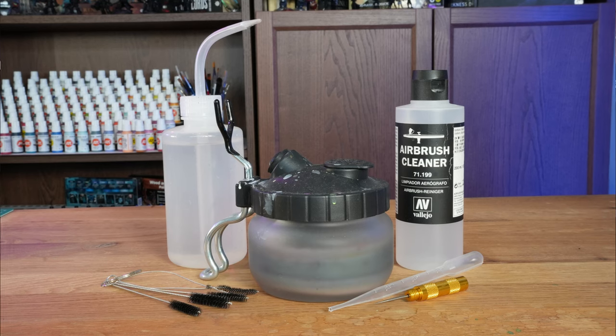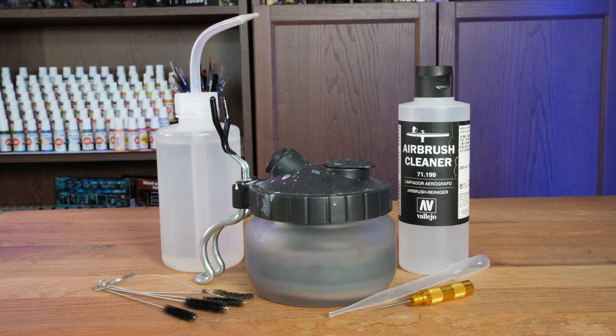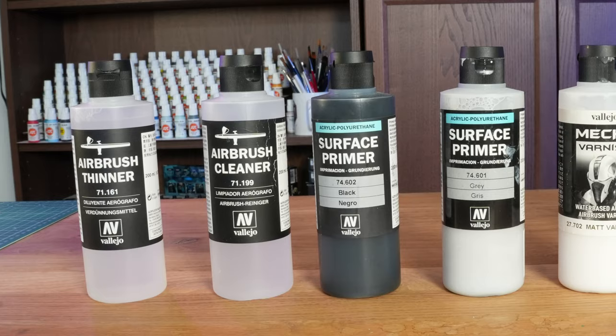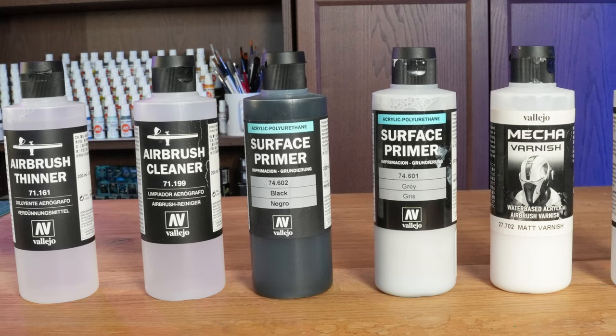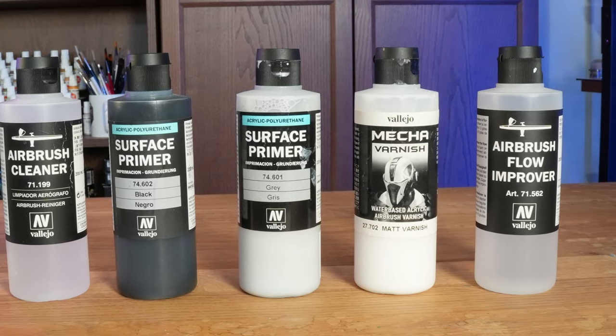If you want to really go cheap and easy, you can probably go for one of those USB-powered ones, but it's also going to limit you quite a bit in what you can do with it. On top of the initial price of the airbrush and the compressor, you will also need different supplies to actually operate your airbrush. At the bare minimum, you will need a couple of tools, cleaner, and thinner, on top of the usual paints.